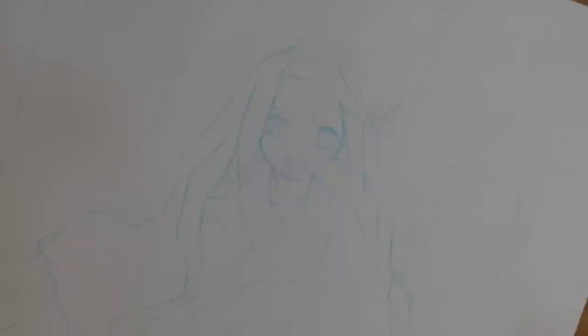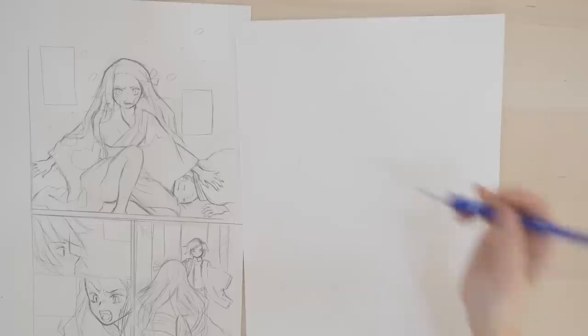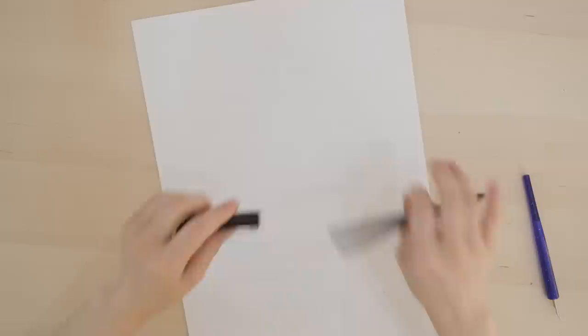I'm back! I traced it with a really light blue color — it may be a little bit hard to see on camera. It's so clean, nice, and precise. It's easier for me to go over it with ink. Here comes part three where I'm going to start inking and making the final draft. With this hard tip pen I will be going over the lines.